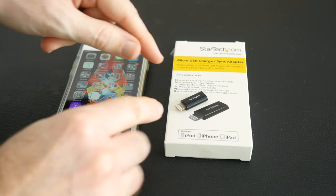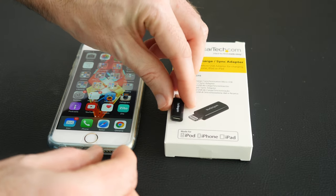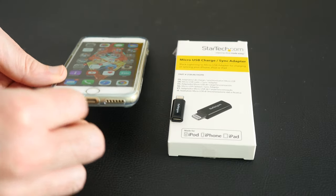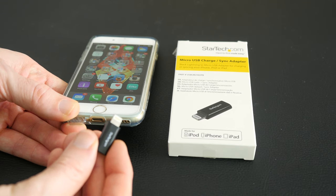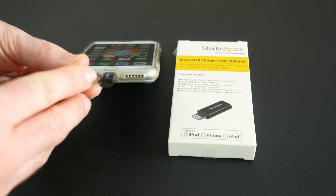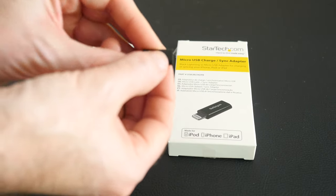Now it is tiny product time — one of the tiniest products I've featured in the Mega Gadget Collection. This is from StarTech — their micro USB charge and sync adapter. If you own an iPhone 6, iPhone 6 Plus, iPad Air, or iPad Air 2 you'll know it uses a Lightning connector. This little adapter plugs into the bottom of your device and converts that Lightning connector to a micro USB connector — very cool indeed. It is very tiny though, so I would worry about losing it.